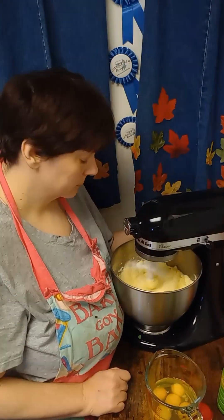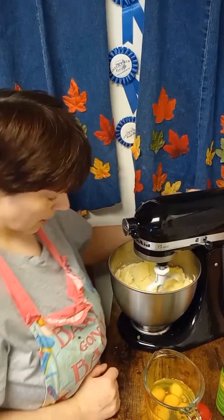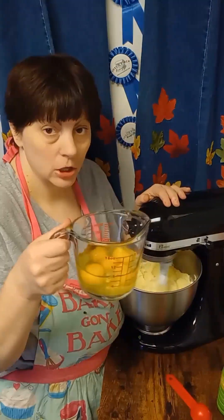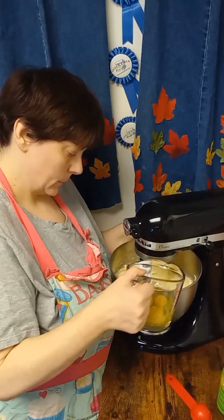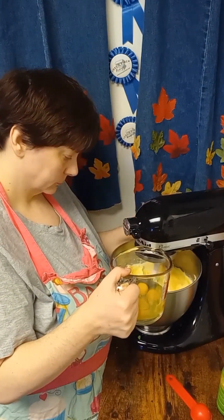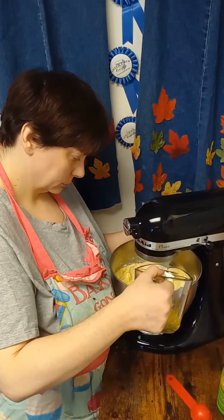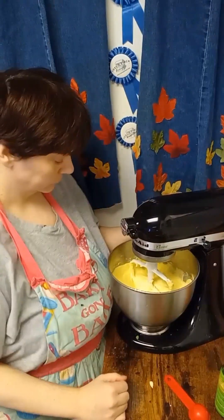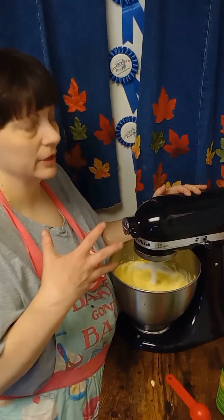This is a very simple recipe. At this time you want to add five eggs, one at a time. Make sure they are completely incorporated before you add the next one. Again, you want to scrape down the bowl to make sure everything is incorporated.